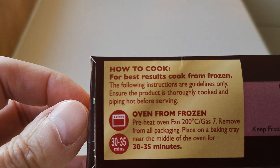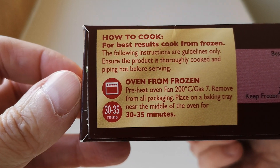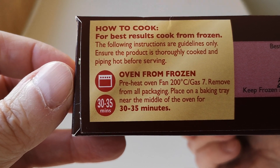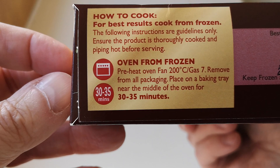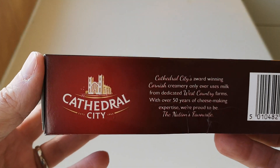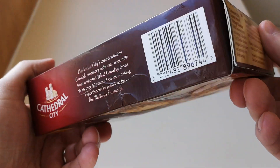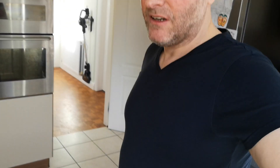For cooking: for best results cook from frozen. Oven from frozen - preheat oven to 200, gas mark 7, remove all packaging, place on a baking tray near the middle of the oven for 30 to 35 minutes. I'm going to do mine in the air fryer because it cuts down on time and I've got one so I'm going to use it.